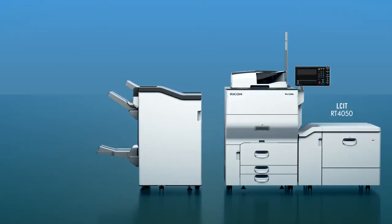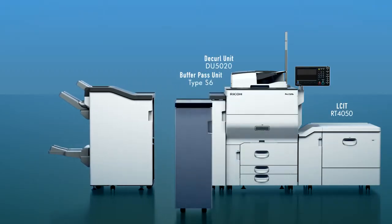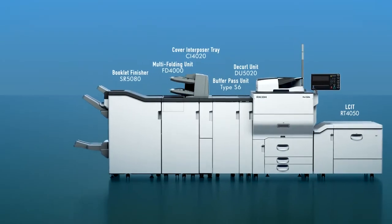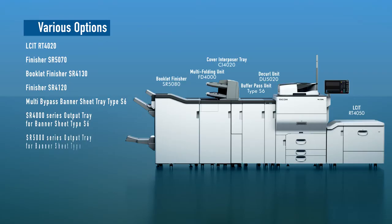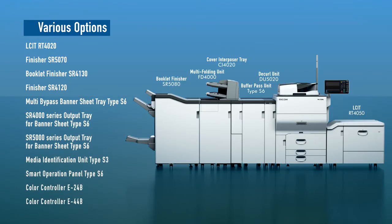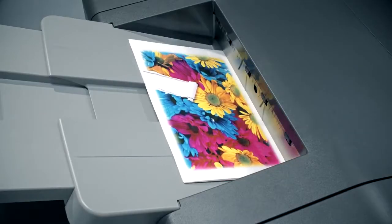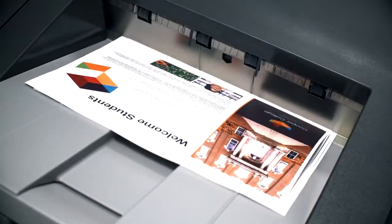A wide range of optimal accessories. You can select from various options that will improve printing efficiency, such as a booklet finisher, multi-folding unit, and more. In addition to the standard printer controller, the Ricoh Pro C5200S Series supports two levels of Fiery controller. These options let you customize your configuration to best suit your workflow needs.